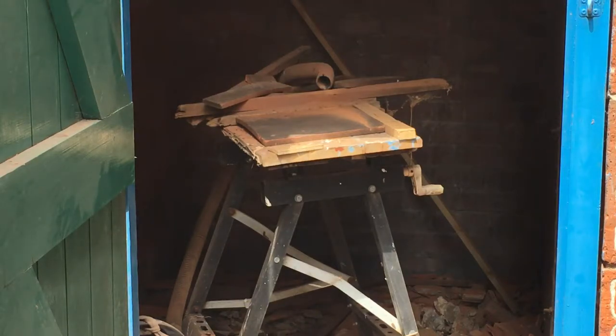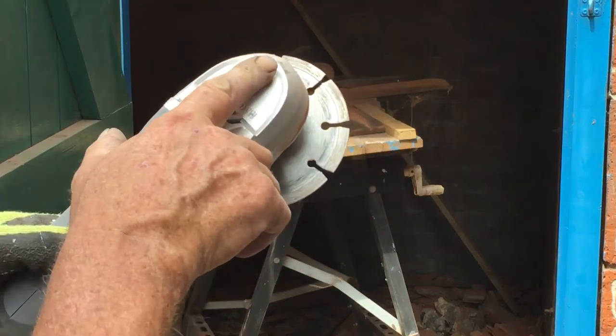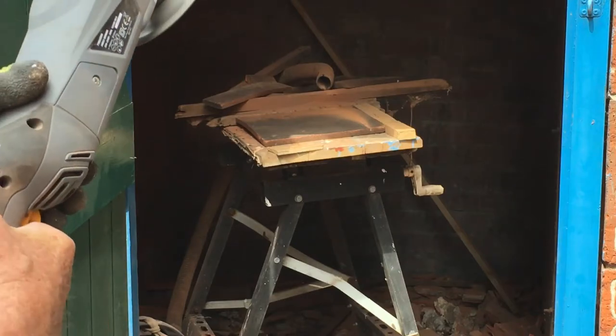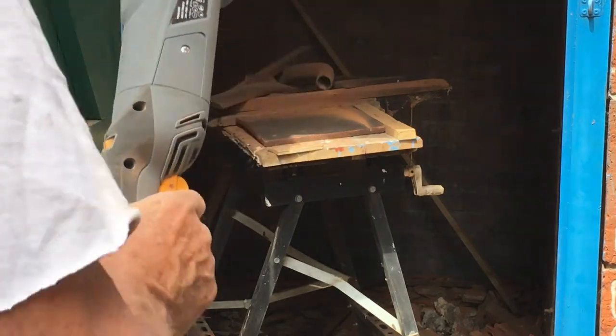Now, since I've got the new — this is called a 5-inch angle grinder with variable speed. That's not sticking up, which is a good thing, but you have to work at getting it down. I'm running at about 3,000 RPM.